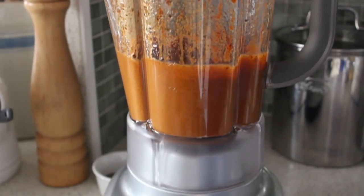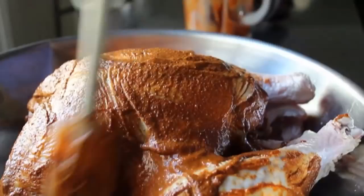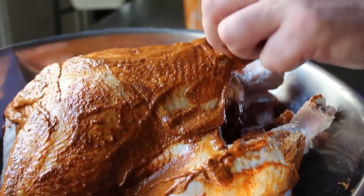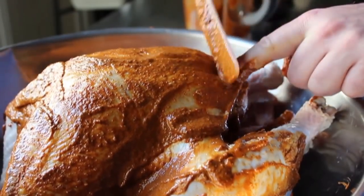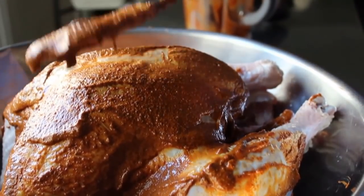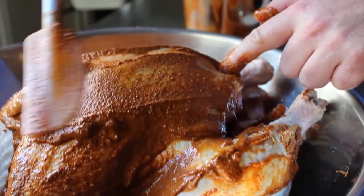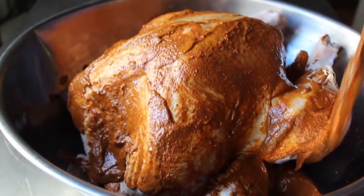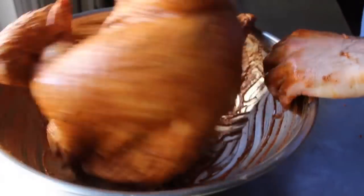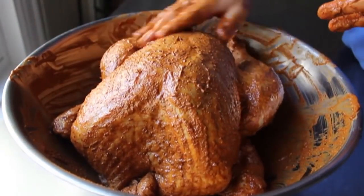Pour the blended rub over the turkey and start spreading it around with your spatula. You want the entire surface covered, and then take spoonfuls on the spatula and shove it under the skin where you separated it. Use the edge of the spatula to squeegee that wet rub underneath, all the way down as far as you can go. Try to apply a couple of tablespoons underneath each side of the breast — that's really going to help flavor the breast meat from underneath. Once that's done, make sure the outside is completely covered. I ditched the spatula and went full fingers, because turkeys are famous for their nooks and crannies — make sure you rub it everywhere.